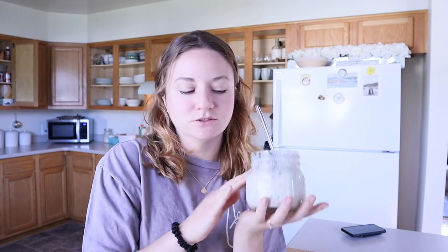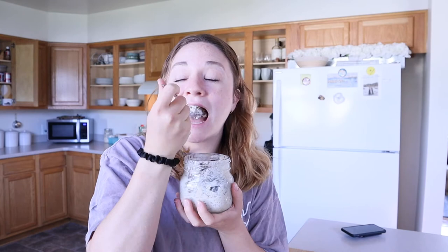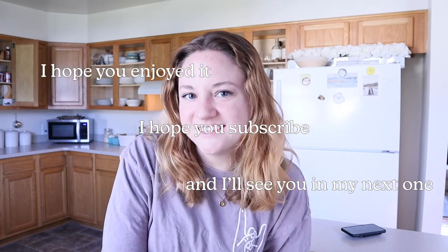This is my simple but delicious breakfast. Also, this is probably silly, but there is something about food in a jar — it just makes me so happy. That is it for this video, I hope you enjoyed it, I hope you subscribe, and I will see you in the next one.